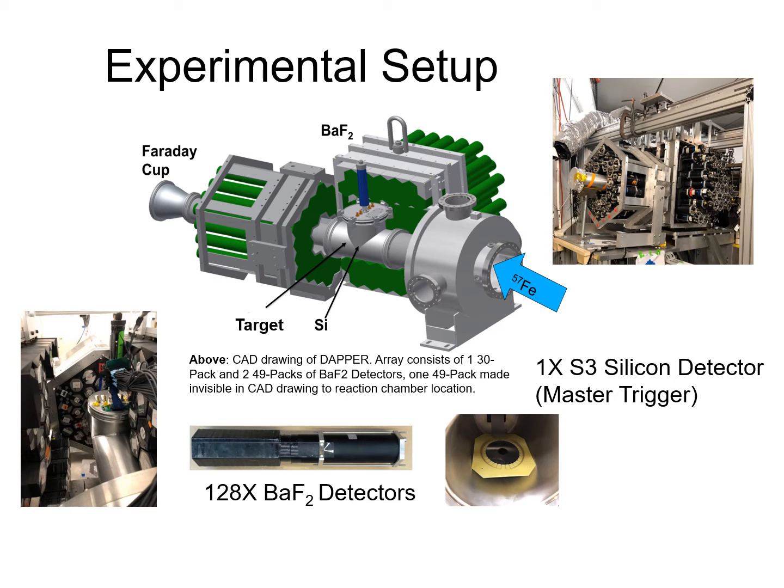It also consists of an annular silicon detector, which will be used to detect the proton that comes off from a d,p reaction in order to deduce the excitation energy of the residue. In addition, we have a Faraday cup at the end of the line in order to keep track of the beam current. Both CD2 and carbon targets are used in stable runs in order to subtract off contamination associated with the carbon component of the CD2 target.